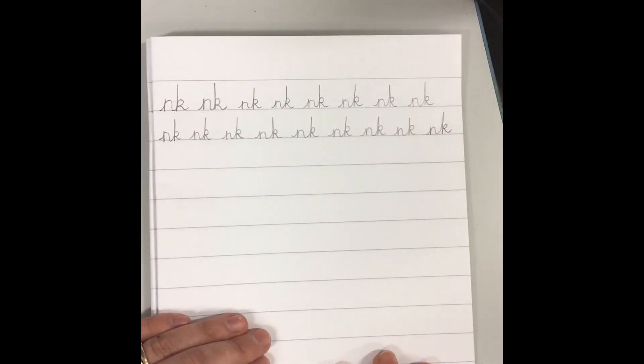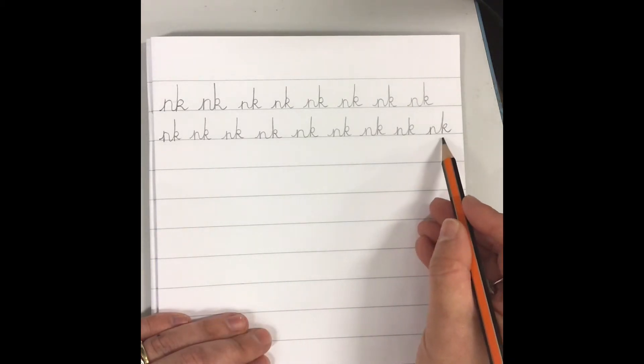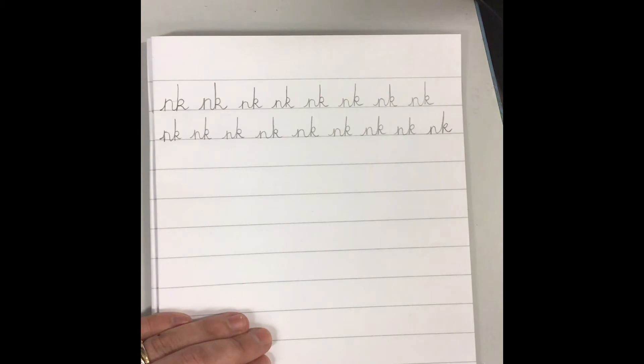Okay, well done boys and girls. Can you pick your favourite? Which one do you think is my best one? I quite like this one actually. I think that one's my favourite.